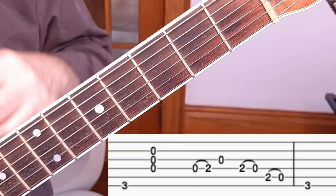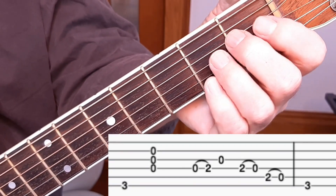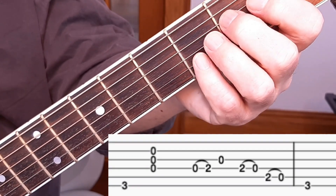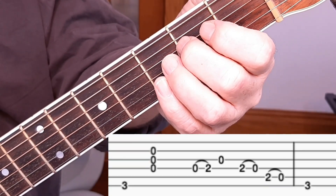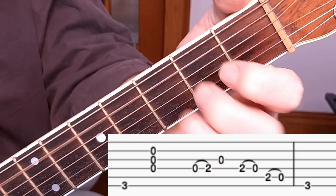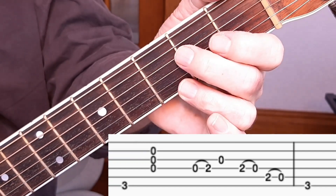Step number two is a completely separate thing: let's learn the riff itself in isolation. The riff is on the tab and you'll see it on the screen. It's a slide in on the D string to open G, then a pull-off on the D, a pull-off on the A, and then the root note on the third fret of the E string. Here's that riff [demonstrated].